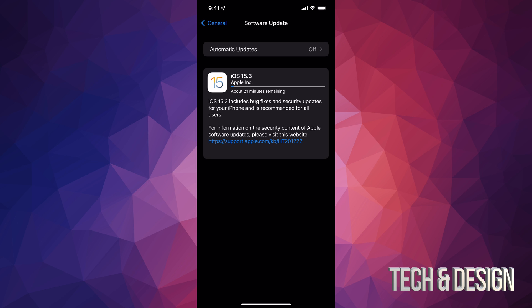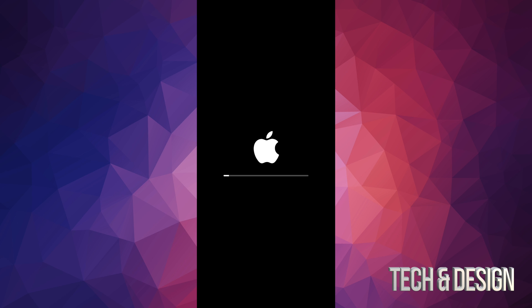How long will this update take? It depends on your internet speed plus how old your device is — older devices run a little bit slower. The download process is all up to your internet speed. At this point you could technically leave your iPhone or iPad touch and let it update by itself, or you can come back to it later and tap Install. It's going to restart your phone and we'll see an Apple logo and a loading bar.